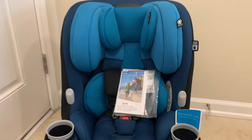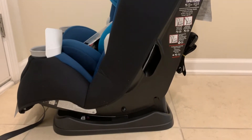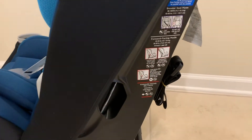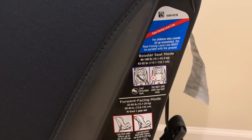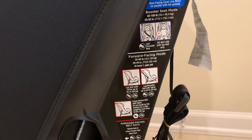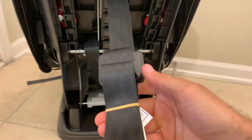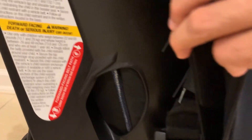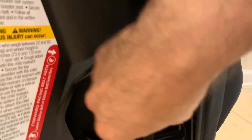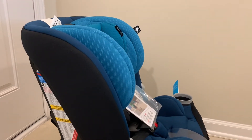Here's the Maxi-Cosi Pria 3-in-1 convertible car seat from the side view, giving you a profile look. On the back side there are instructions and an important level line to reference when placing this car seat rear-facing in your vehicle. Here you can also see the tether for strapping the car seat in a forward-facing position, and the latch connectors have a dedicated storage location right on the side of the seat.